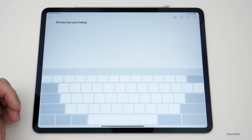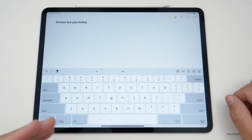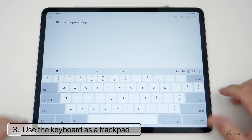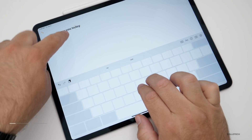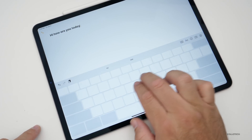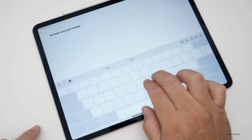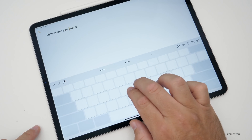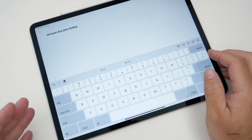In addition to that, you can also move the cursor around using two fingers — it becomes a trackpad. You'll see the cursor move back and forth using two fingers. It's a nice way to select text, move the cursor exactly where you want, and then select what you want.